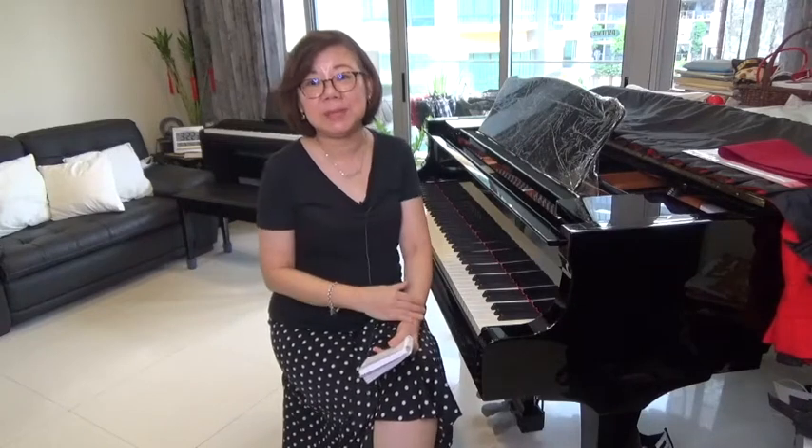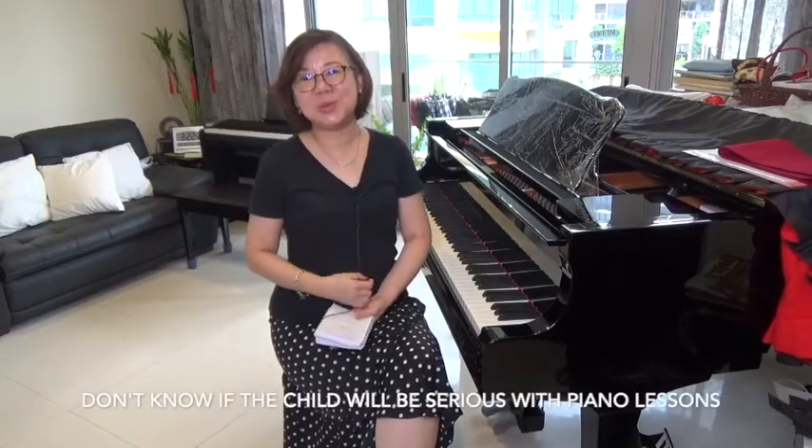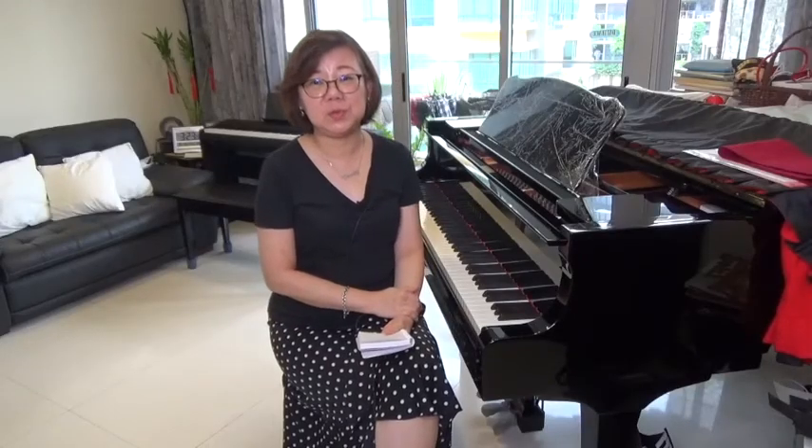If you're looking at your child who is just starting out, you might be thinking: I don't know if my child is going to be serious about his or her piano lessons, so I'd like to try out first. Once things get more permanent and I can see that my child is serious about piano lessons, I can then upgrade from a digital instrument to an acoustic instrument. That could also be a point of view that most parents have.